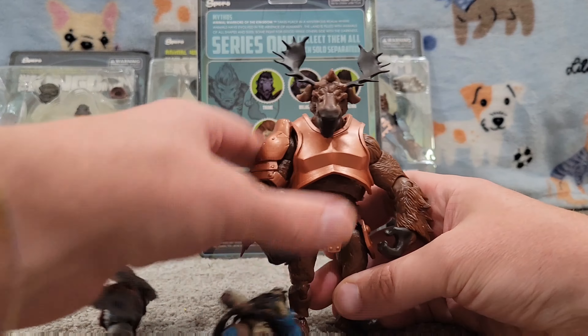So if you get a chance, pick up some of these and play with them. If you like animal figures or anthropomorphic figures, they're compatible with the GI Joe size. They come with all sorts of fun weapons. Highly recommend this line.